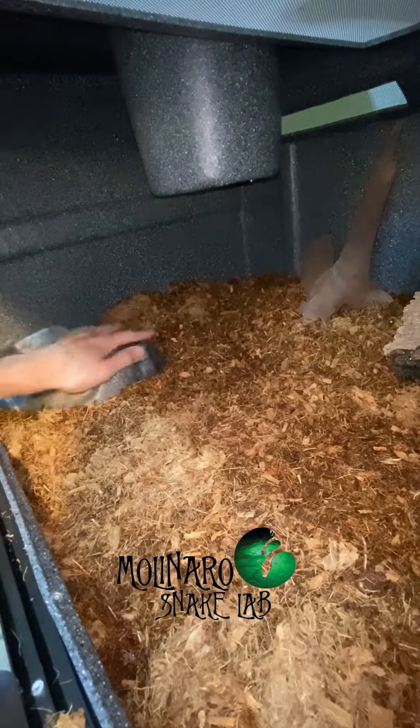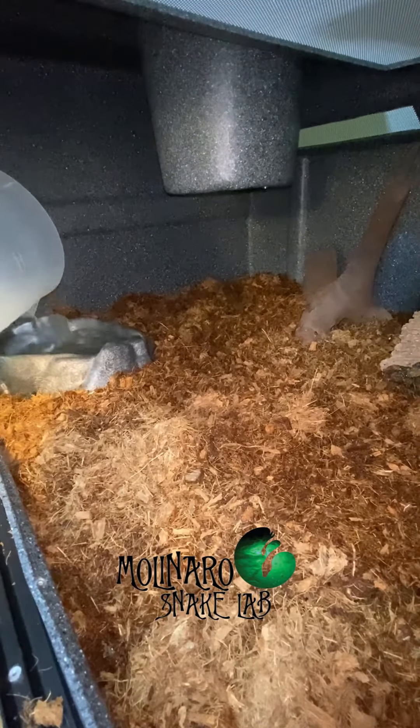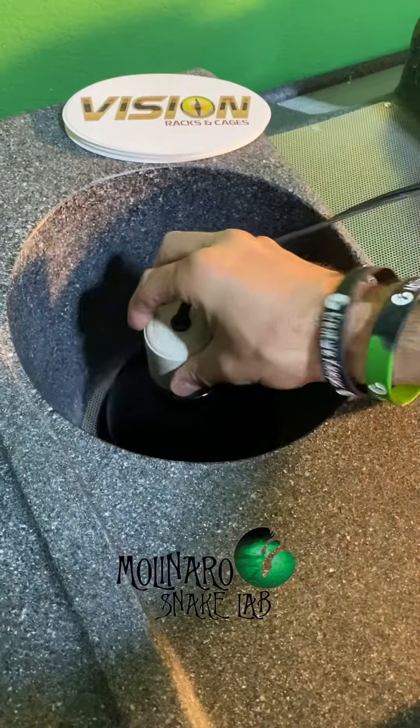For now I'm putting his water dish on the warm side. Having it there will help increase the overall humidity in the enclosure, but I'll move it if the humidity becomes too high.